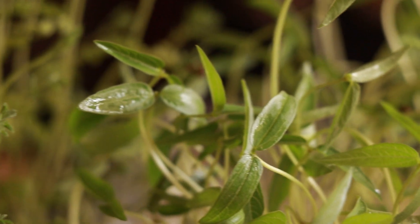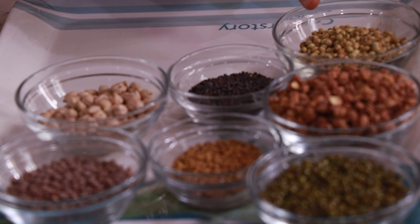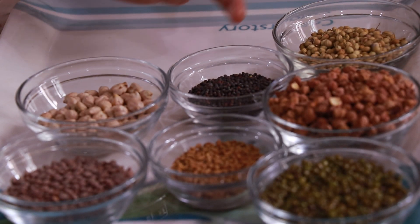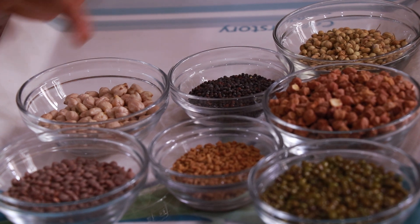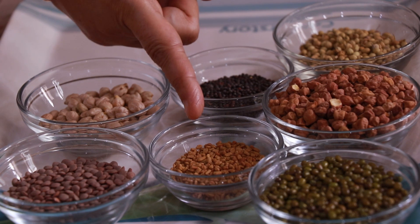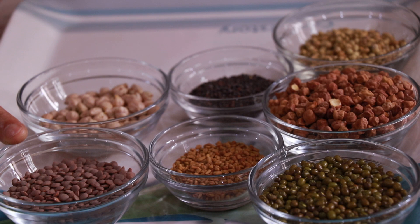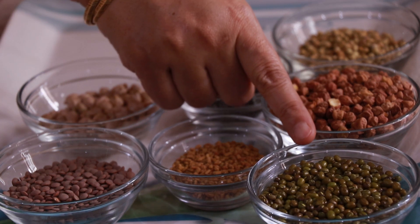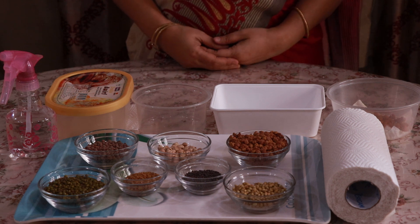These are some of the seeds that are easily available at home and we can grow microgreens with them. These are coriander seeds, these are mustard seeds, these are chickpea, these are red gram chana, these are methi fenugreek, these are red lentils masoor dal, and these are green moong.